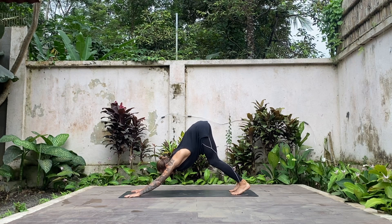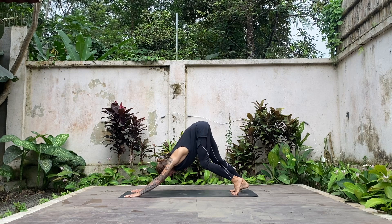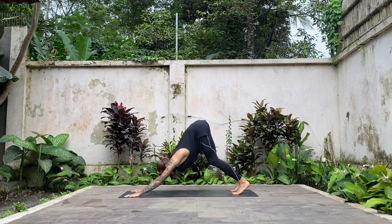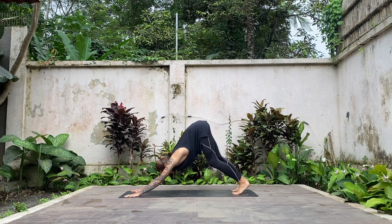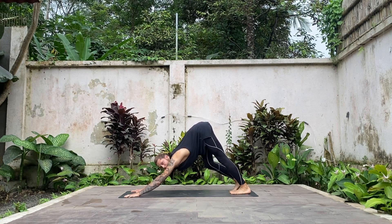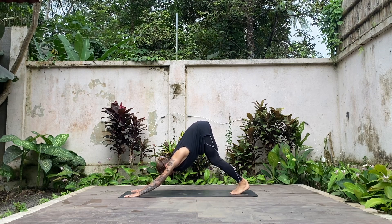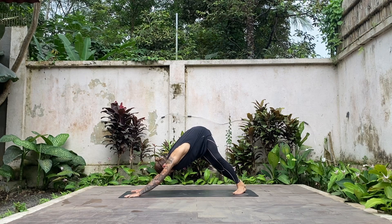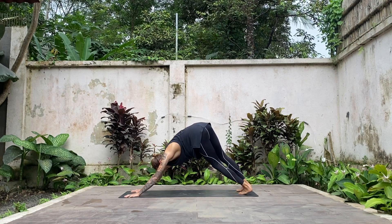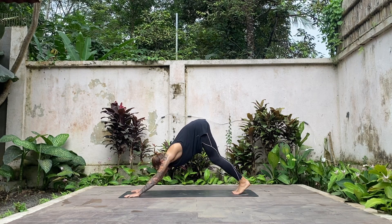Say hi to your first down dog of the class. Maybe walk your dog by bending one leg then another. Reach down through the chest — it doesn't matter if your legs are bent or straight; all that matters is the energetic line from your wrists to your hips. I like to move my heels side to side here for a nice side body stretch — to the left, then to the right — and come back to center.